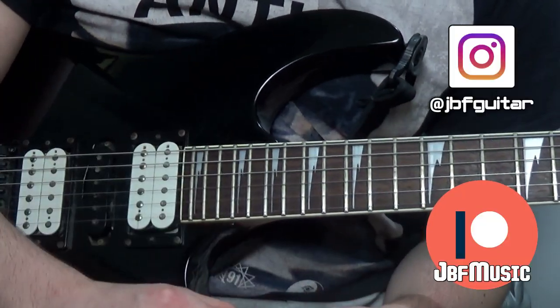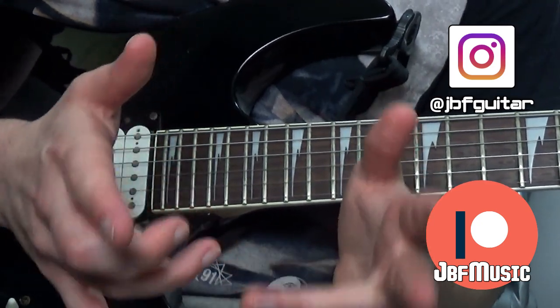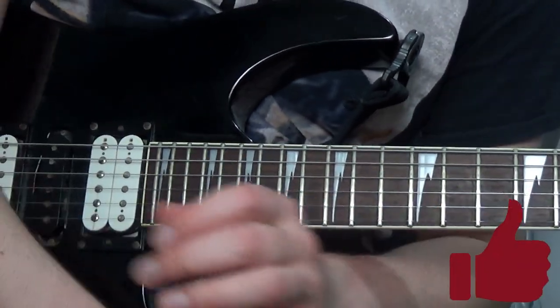Alright guys, Jack here, JBF Music and Guitar Lessons. If you like this no-nonsense short form content, then let the algorithm know by watching all the way to the end and leaving a comment.